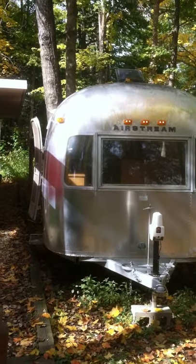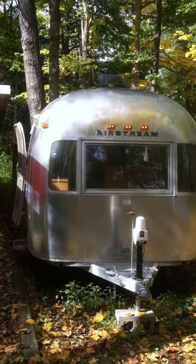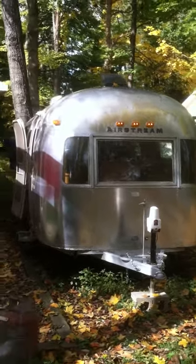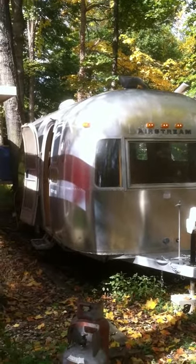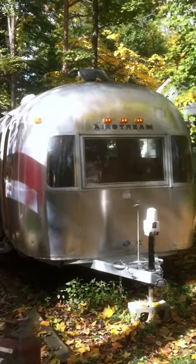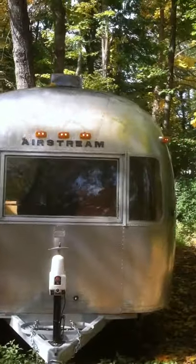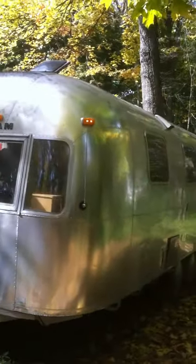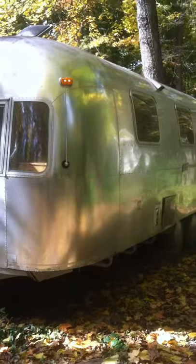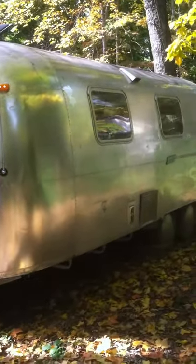Ok, it is October 12, 2014 — more than three years since this one started. It is a shell-off restoration of that 1972 Airstream Safari. Today it is on its way for final mechanical work which includes putting the belly pan back underneath it, setting the A.C. up on top of it, insulating and stripping off that clear coat.